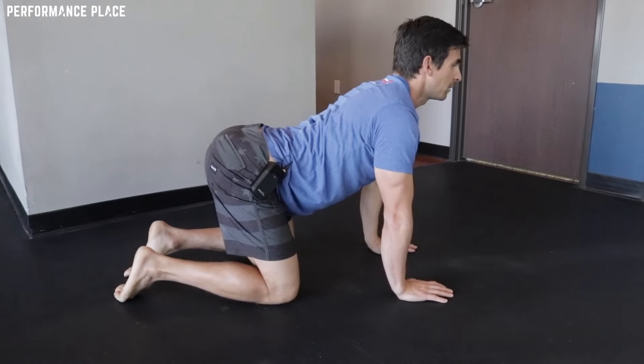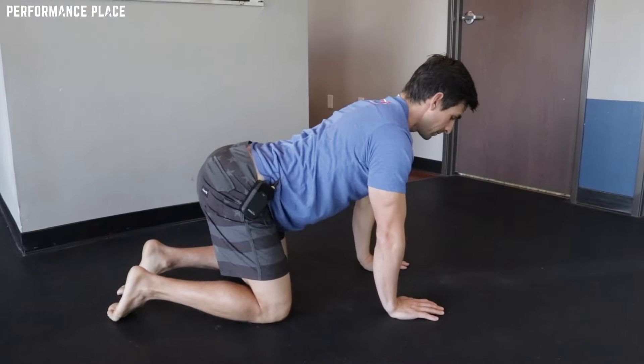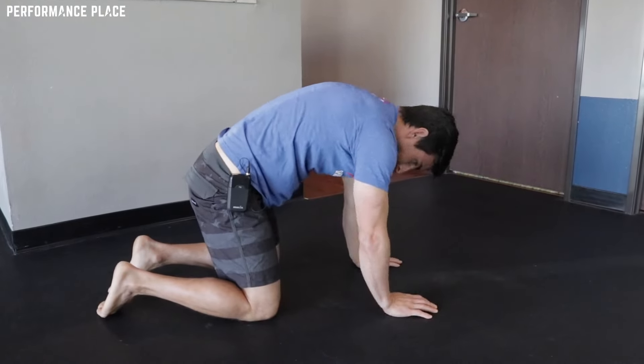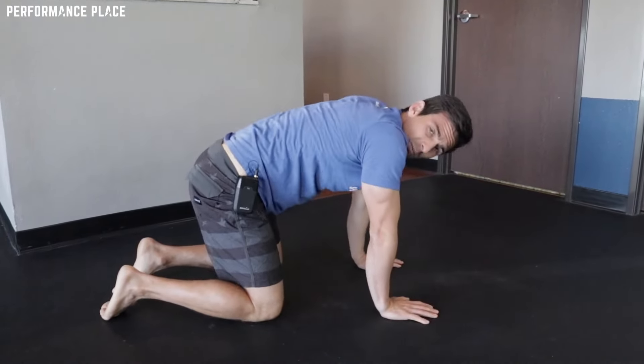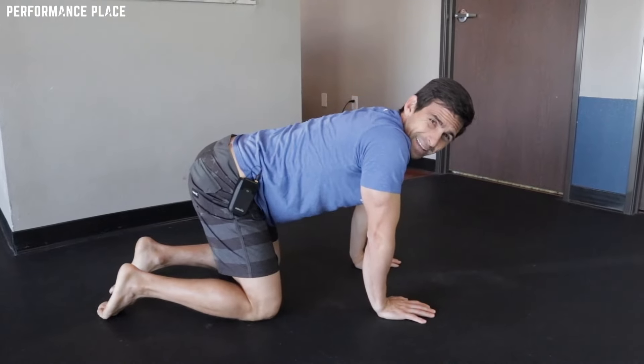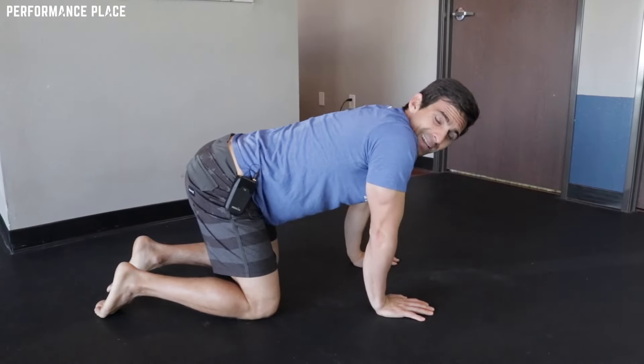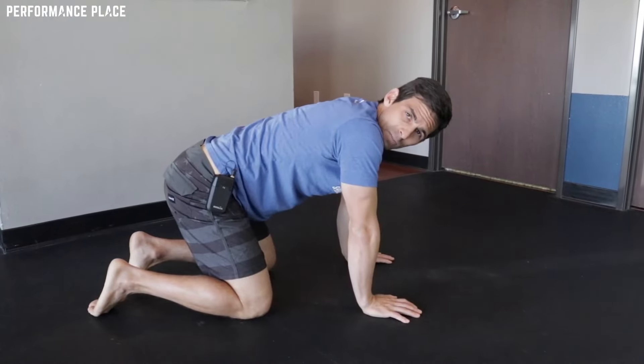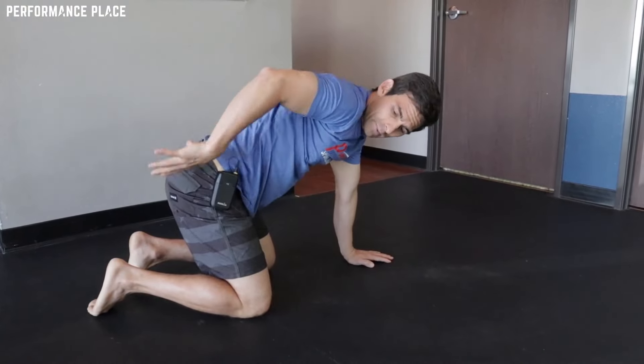It seems very daunting and impossible, and as you can see I'm not very good at it either. It is one of the easiest ways to go. Breathe rhythmically through it, spend about five or six reps — it might take you a minute or so. And that's a good starting point to really knead out some sticky parts of the spine when working with lower back pain and hip pain.